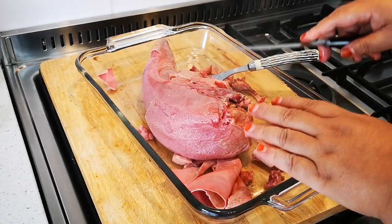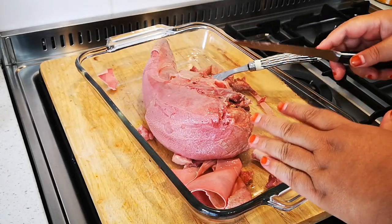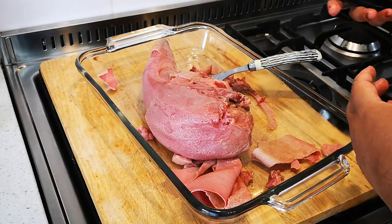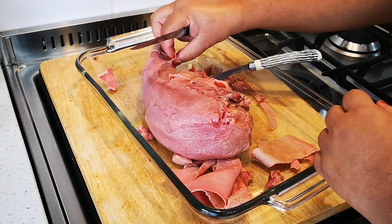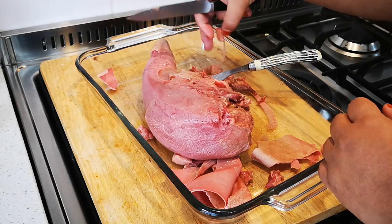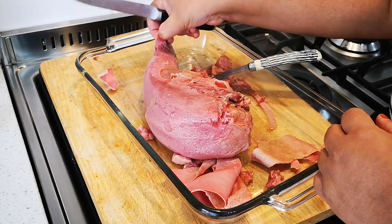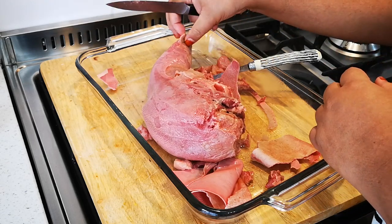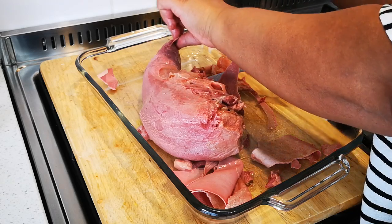Tongue normally comes from the shop in a packet that has brine in it, which means you don't really need to add salt. But you can taste it and see if you need any extra seasoning — then you can add a little sprinkle to your taste.